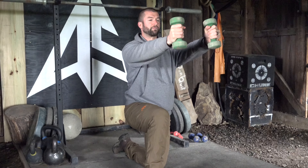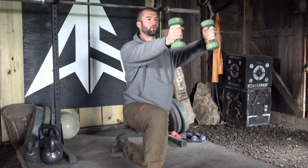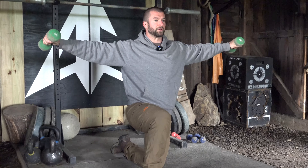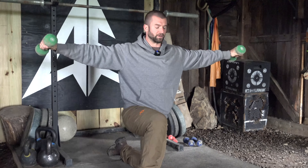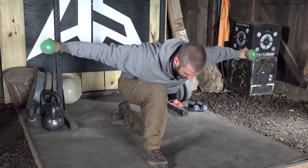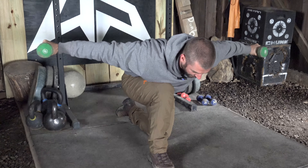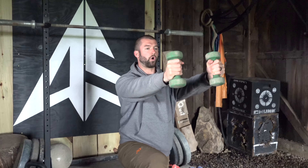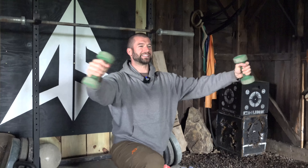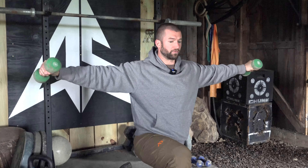Then I return to the frontal hold for three seconds, keeping everything solid and stable, holding as steady as I can. Three seconds in lateral, shoulders pressing down away from my ears into my back pockets, and then folding into this posterior hold, shoulder blades squeezing and pinching together for three seconds. You're ultimately going to pass through and hold in each of these positions for three seconds until the one minute interval is up.